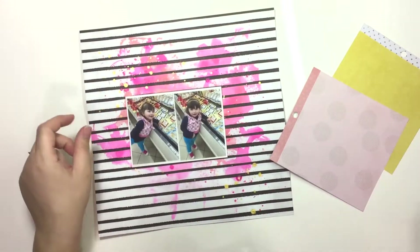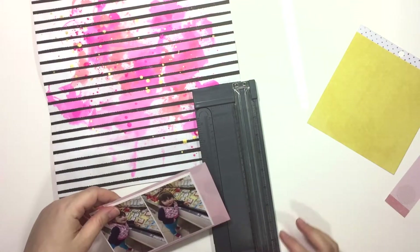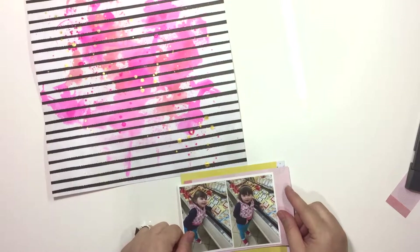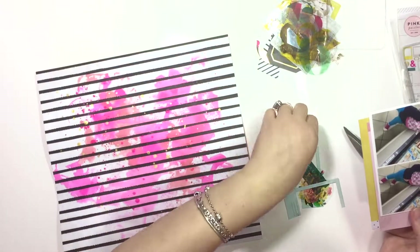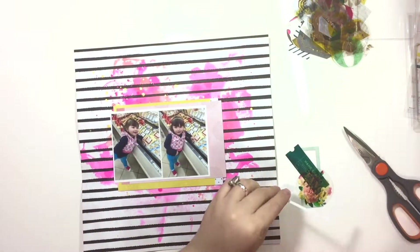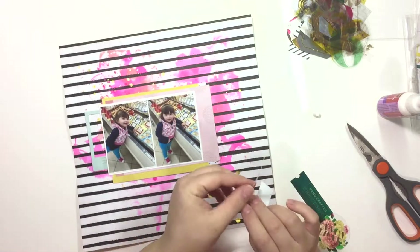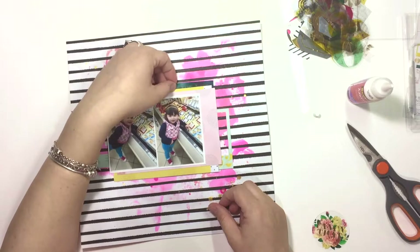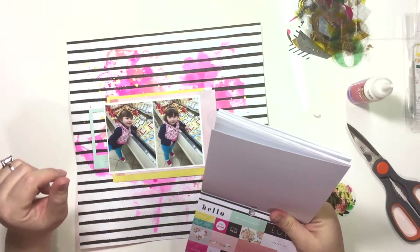I'm just going to start finding papers to mat my pictures with. Along with the 12x12 sheet I used for the background, I'm using the 6x6 pad here. I printed two photos from my Canon Selfie on regular 4x6, so they're two 2x3s — I didn't bother cutting them apart because I liked them side by side. That frame is from the ephemera pack; I cut it in half to stretch it across my page, which adds a lot of continuity behind the photos.